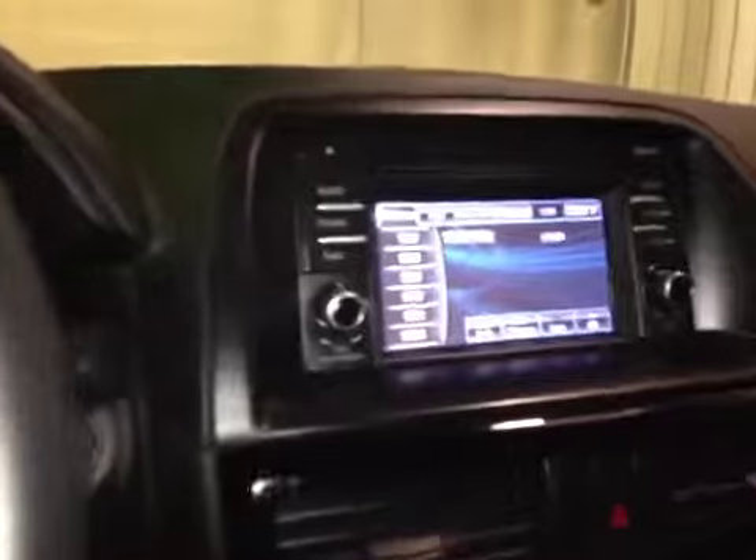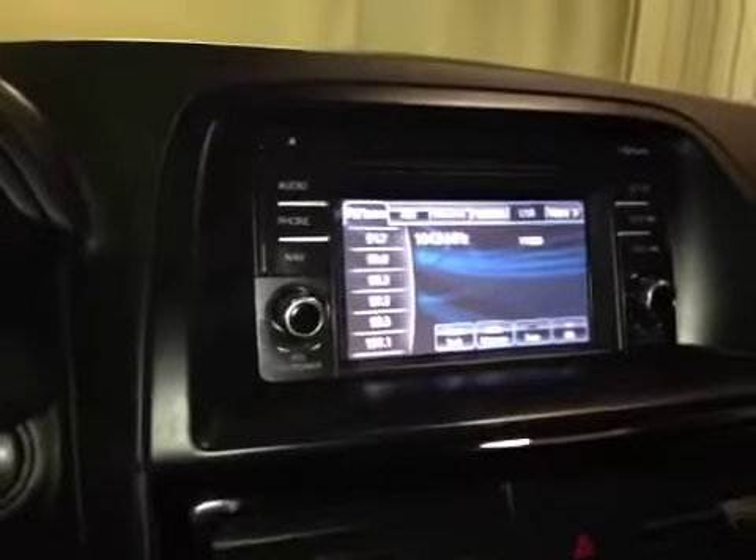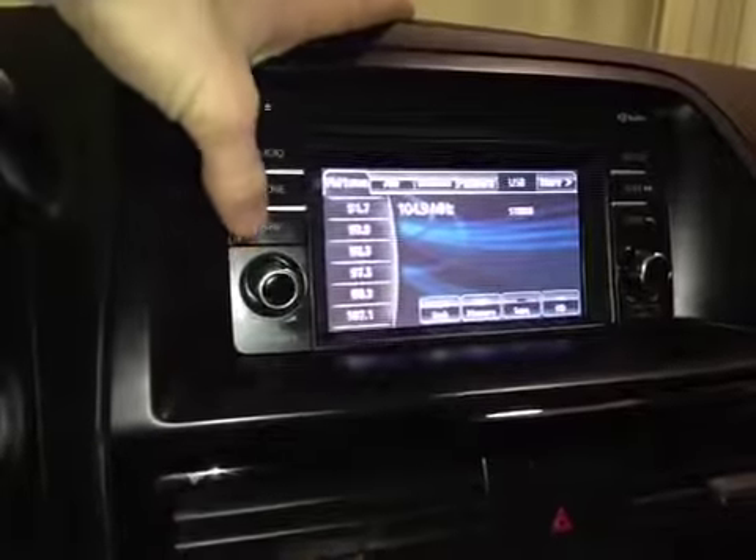On the center console here we have your LCD touch screen head unit to display all your FM/AM radio as well as your Bluetooth. We also have all your navigation options.